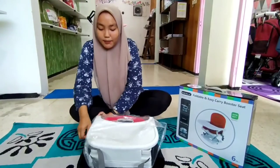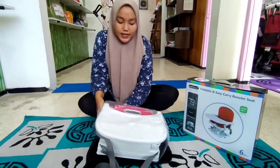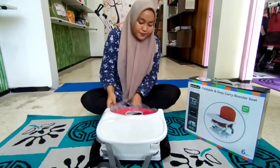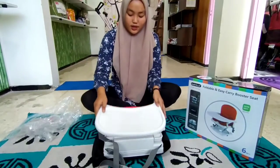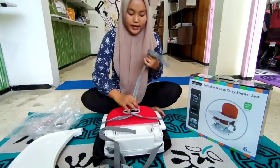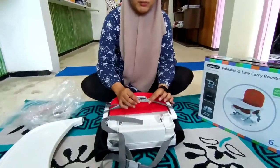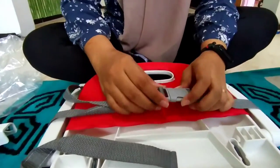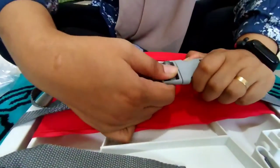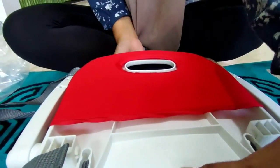Kemasannya dilapisi plastik lagi ya Bunda, jadi ini memastikan masih baru ya Bunda. Untuk ininya kita buka dulu ya Bunda. Di sini sudah ada pengunci ya, jadi ini untuk mengamankan agar ininya gak kebuka ya Bunda. Jadi kita buka dulu, sudah seperti ini.